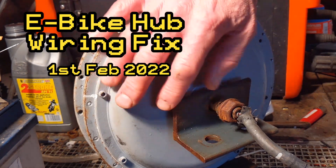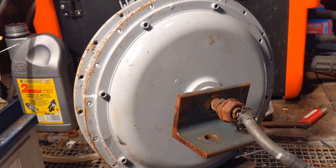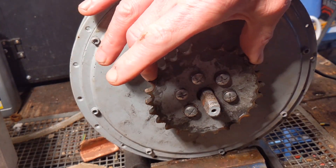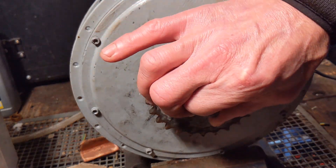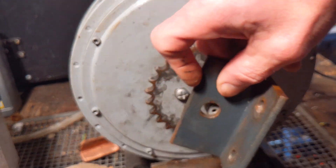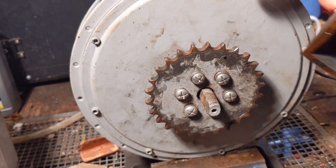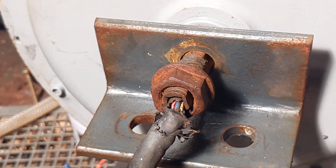Yo what's up YouTube, this is the electric bike hub that is going to be going back in the wind turbine. This is the side that connects to the sprocket, which is driven by the blades. Obviously these are the contraptions that hold the motor in to the frame, and this is the bit I need to sort out.